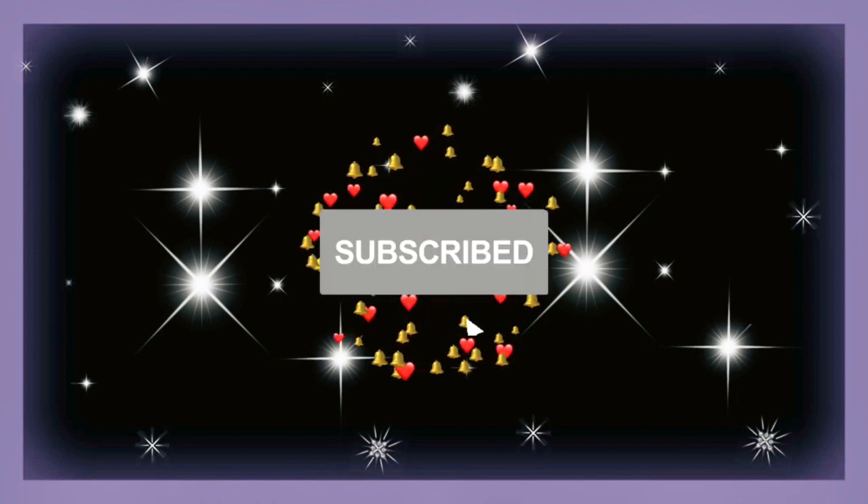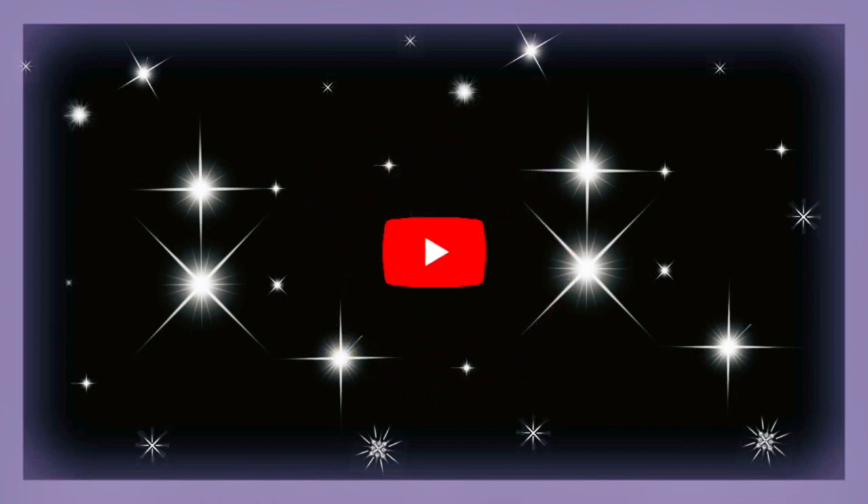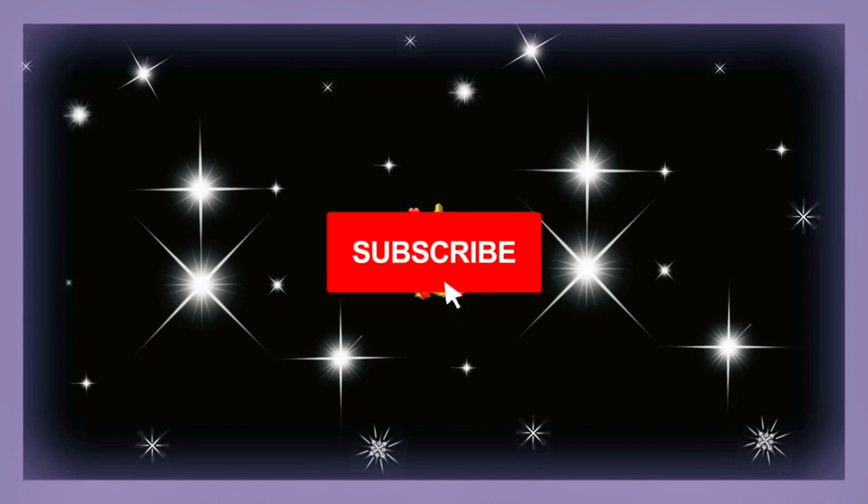I hope you all enjoyed! Be sure to subscribe if you have not, and also hit that bell so you can see my holographic nail video when it goes up, or any of my other content. Hope to see you soon, bye!